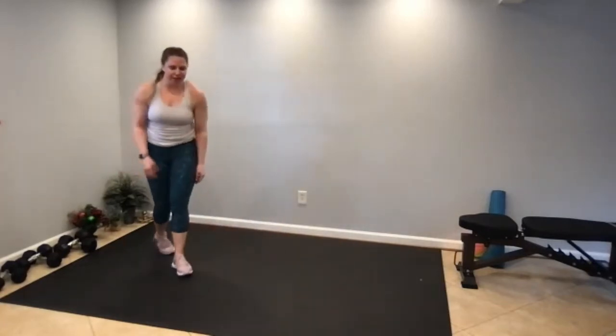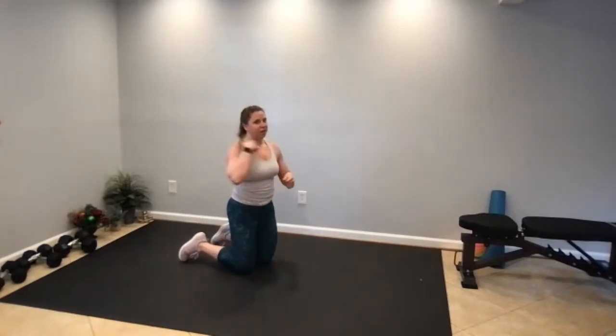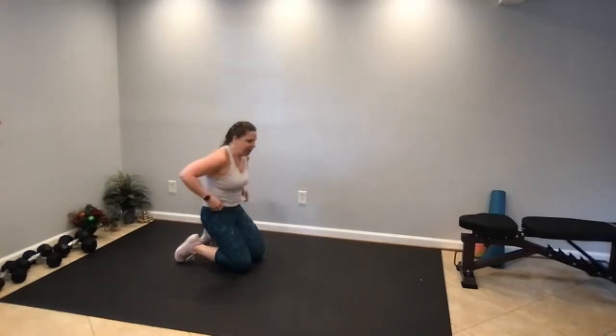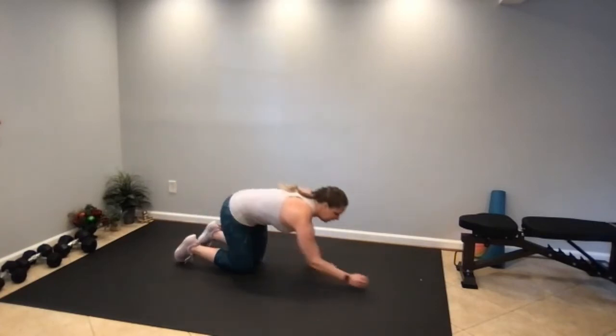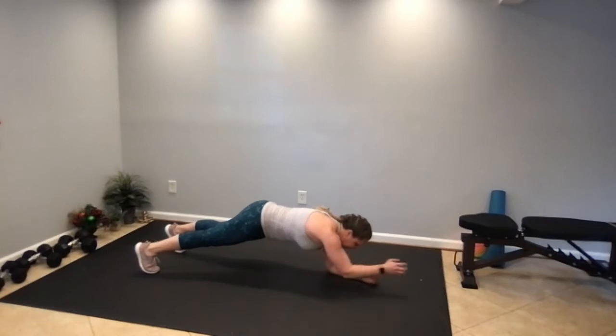When you get those 12 in, 20 jabs on the right, 20 jabs on the left — 20-20, left and right, down on the forearms.